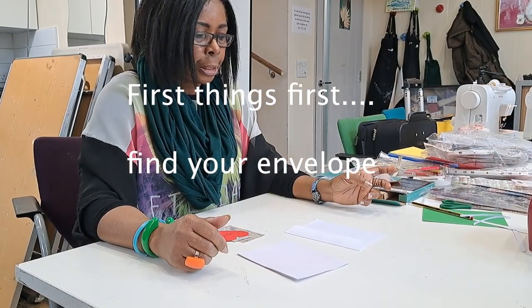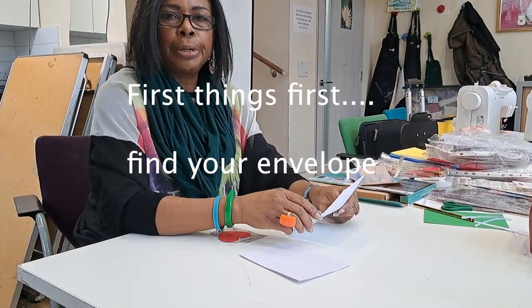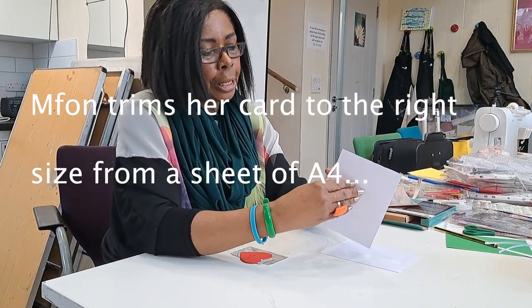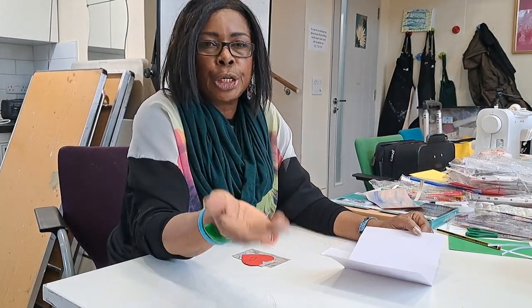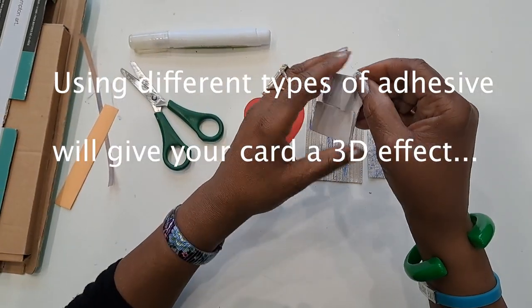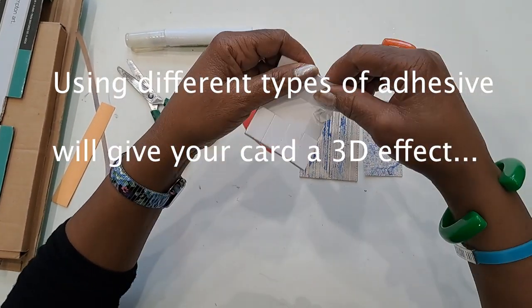Before we start, let's get the envelope ready. This is the card which is from A4 — I mentioned the picture that we put in.